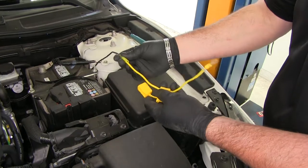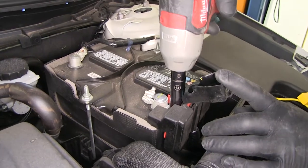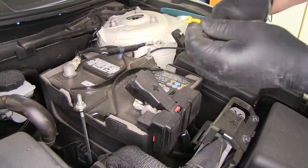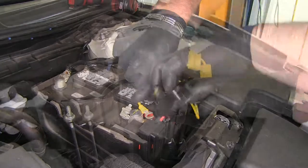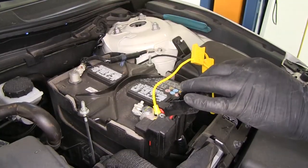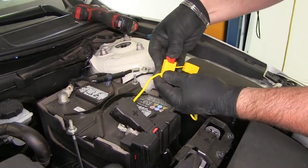Now we'll take our heat source and shrink that butt connector. Next, take a 12-millimeter socket — we're going to remove this nut right here on the positive side of our battery and go ahead and add our ring terminal. You want to make sure that the fuse is not in the holder when you make this connection. Put your nut back in place. Once your connection is made, you can go ahead and add your fuse.